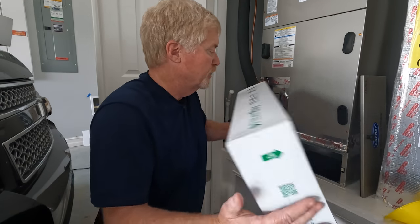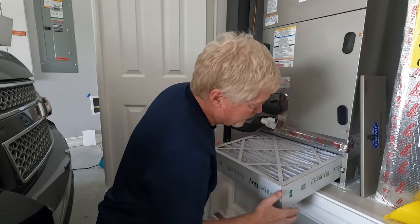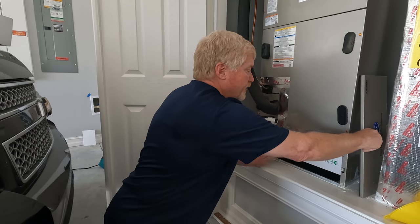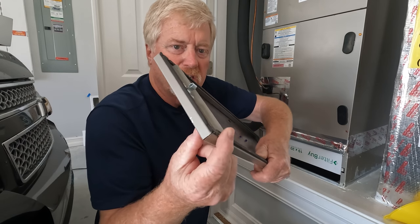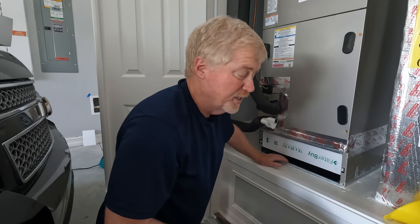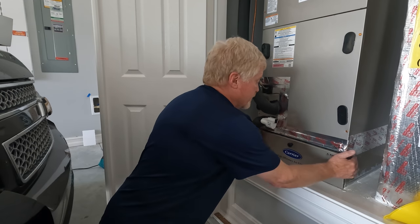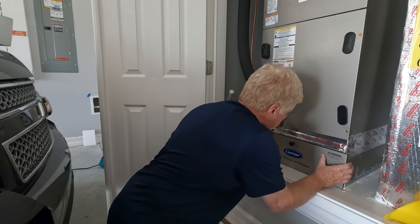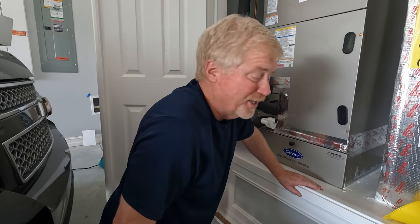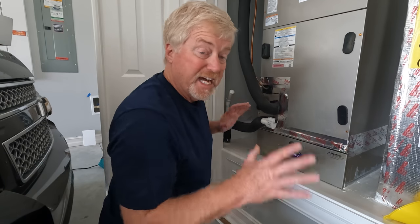You also need to look at the arrows on the filter and make sure they point in the direction the airflow goes. For this handler, air comes in here and is pulled up through the house. Slide the filter in — sometimes it's a little tight — and make sure it fits snugly with the two little hooks going into the slots. When you're done, look around to make sure there's no water or leaks, then close the panel and make sure it's sealed. Put your cap back on the drain when you're done flushing.